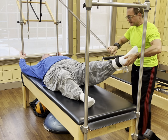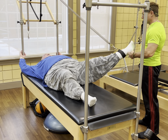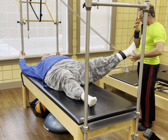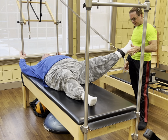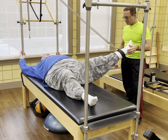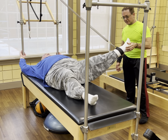Straight leg, externally rotate, and let's just take this leg out to the side. There's one. Good. And two. Good. Here we go, three. You feeling this? Oh yeah. All right, one more. Four. Good.